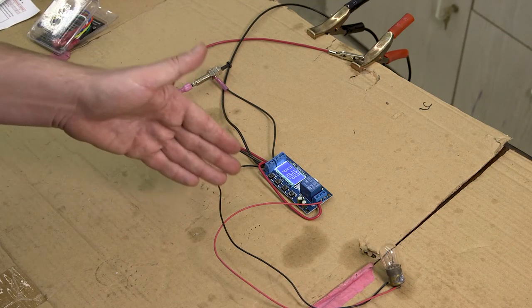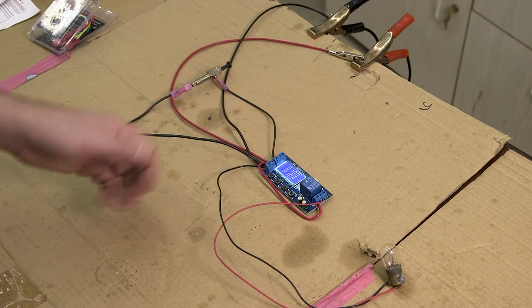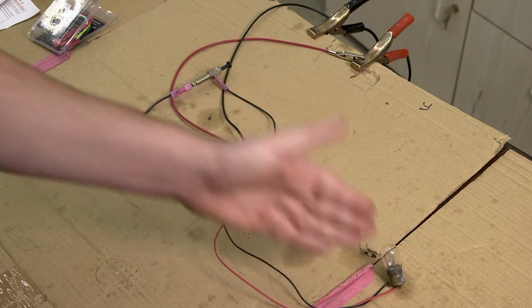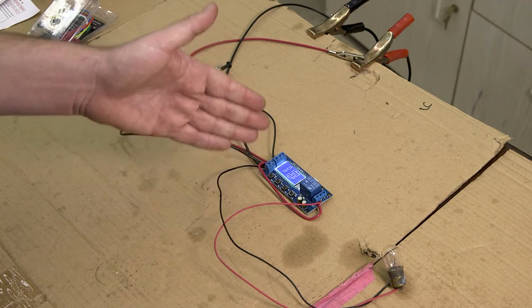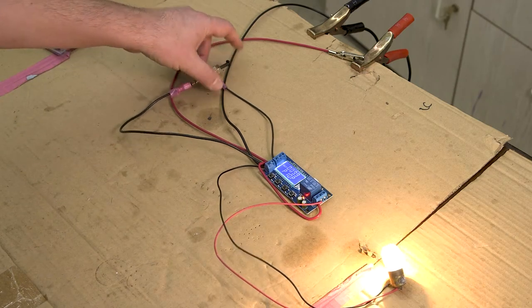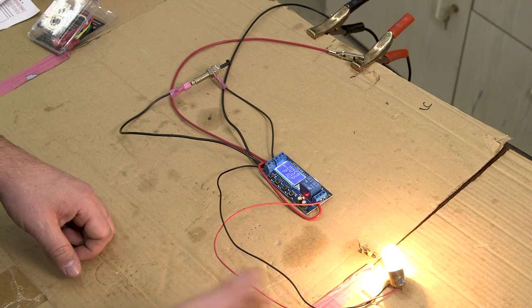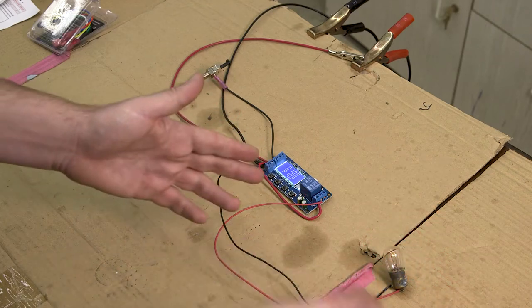The specific application for this in the case of the 1967 Mustang is that it allows the Sniper EFI system to engage when you first open the door, letting the fuel priming cycle do its work before you've actually sat down and put the key in the ignition. As long as you sit down and turn the key before the timer expires, the EFI will then be getting power from the ignition-on switch rather than the relay, and it will continue to run normally.